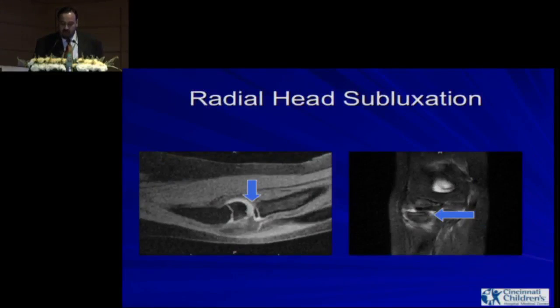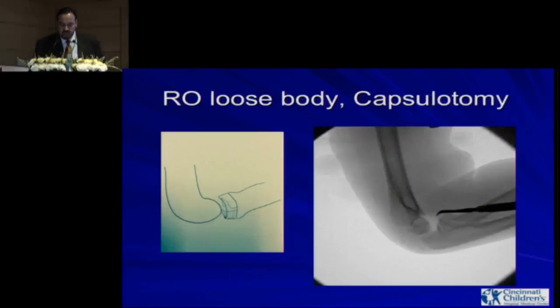If you go back and look at the x-rays, you can see there was a small flake of bone that seemed harmless — that small piece — but it actually had a big cartilage piece attached to it. It was actually half of the radial head.